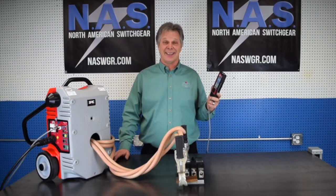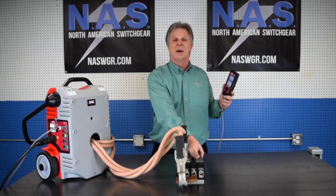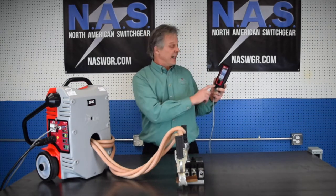Hi folks, John Musgrove from SMC at North American Switchgear, and today we're popping breakers. I've got a 225 amp breaker and we're going to do an instantaneous test at 2250 amps.